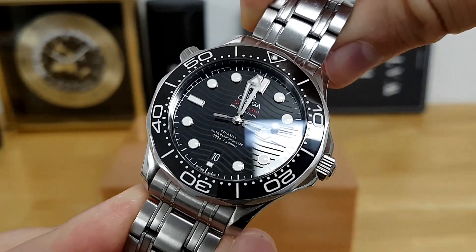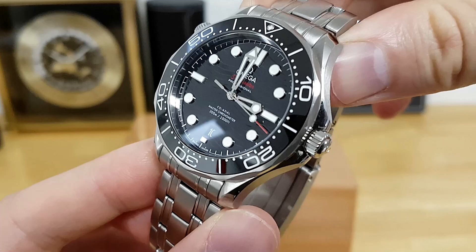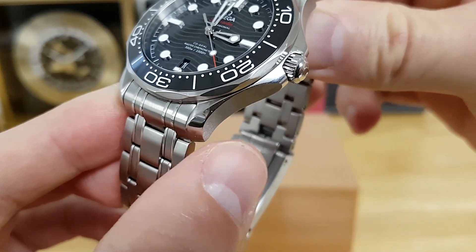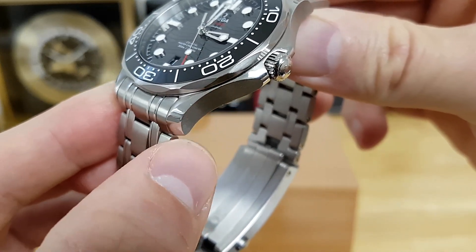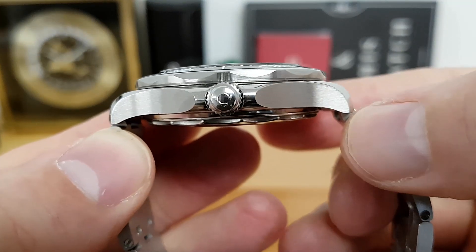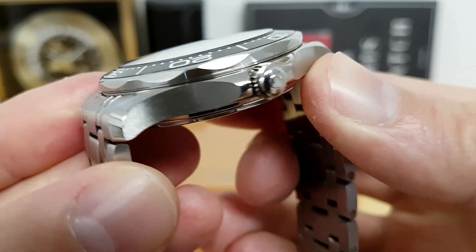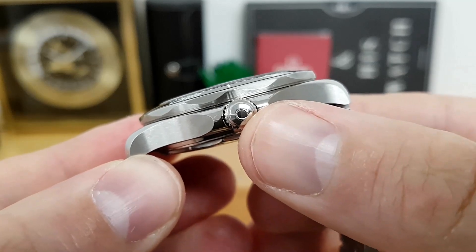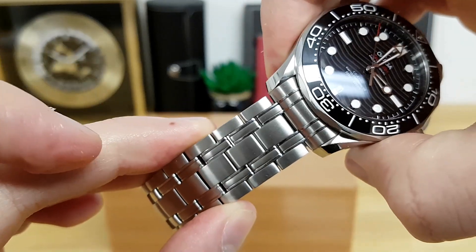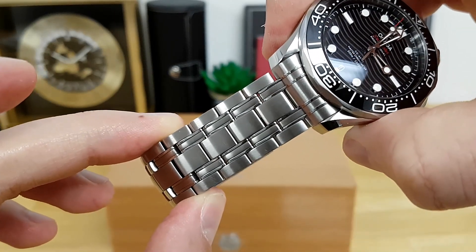Finishing-wise, it's fairly standard with the previous iteration of the Omega Seamaster but done to a very high level. You have twisted lugs with a nice polished chamfer running down to the tip of each lug, very finely brushed in a horizontal pattern. There's a deeply etched Omega logo on the crown, and then you get to the bracelet, which is still one of the most solid bracelets of any luxury watch in my opinion.